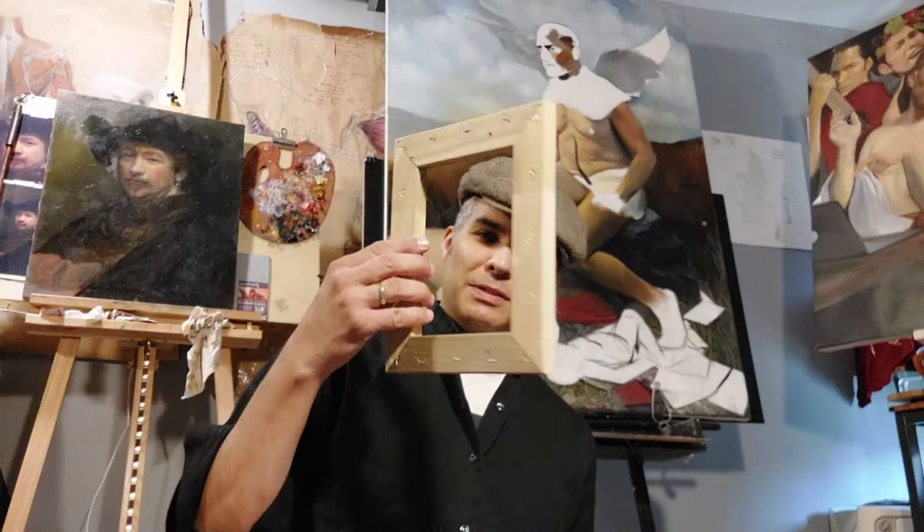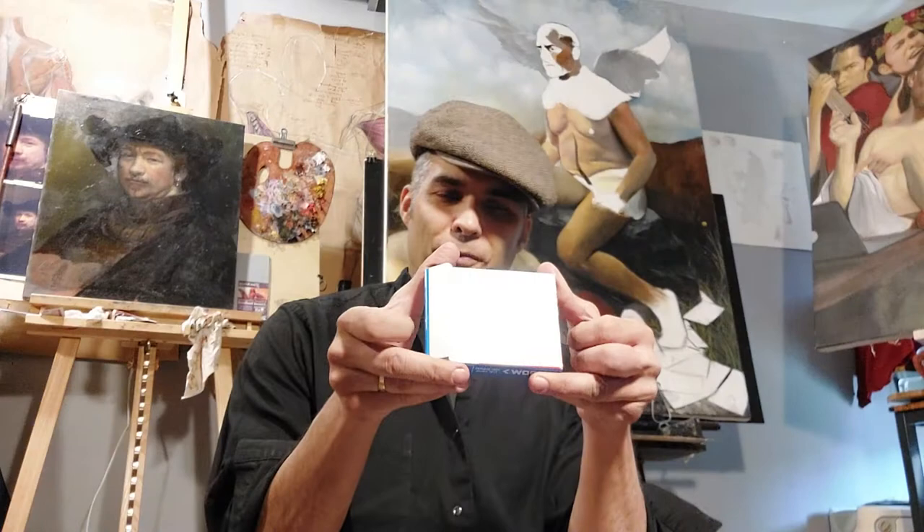Today I'm here in my studio attempting to stretch Stonehenge oil paper by Legion Paper Company over stretcher bars. I will be using these basic tools: one wooden stretcher, arrowhead staples — the T50 kind — one staple gun, paper towels just in case it's a bit of a mess, a water bottle filled with basic purified water, and last but not least, some canvas pliers for stretching the paper over the stretcher bars. We're going to see if it can be done. Let's find out.